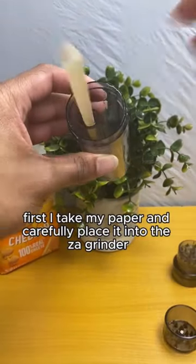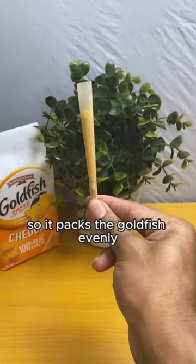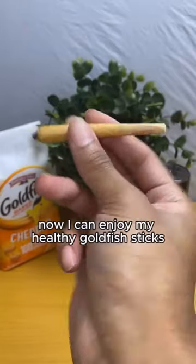First I take my paper and carefully place it into the Zaw grinder. Then I close it and place in my goldfish and grind so it packs the goldfish evenly. Now I can enjoy my healthy goldfish sticks.